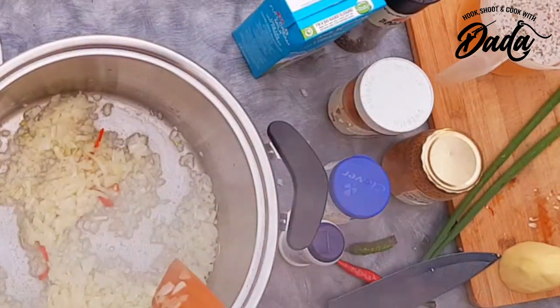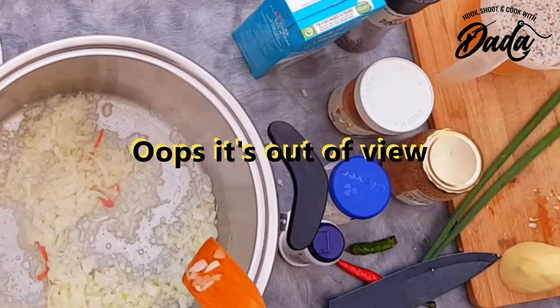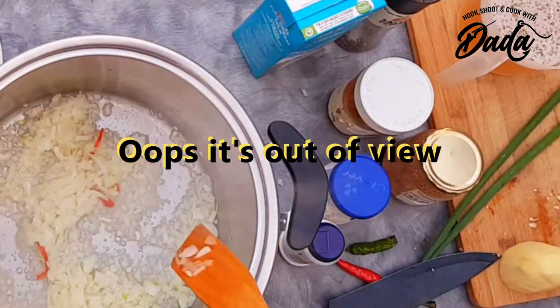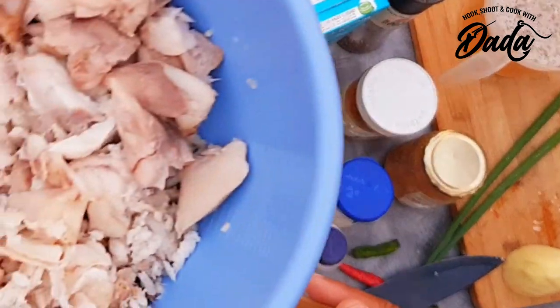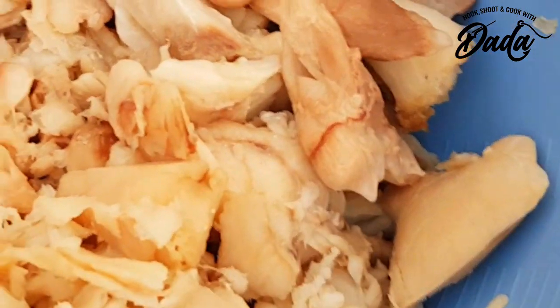So this over here is the stock which I made earlier on — what I kept referring to as broth — but it's actually the fish stock I extracted from the heads and the other parts of the fish, the bones. And this is the meat that came from it — quite a lot of meat over here.